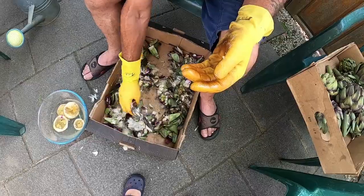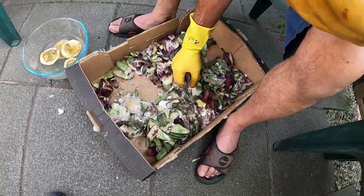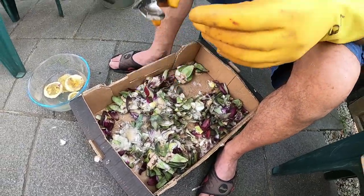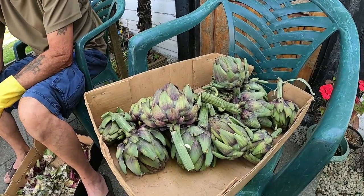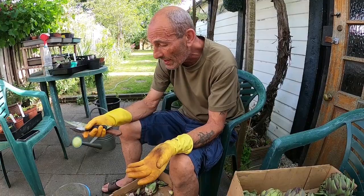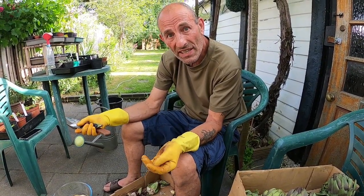As you can see, quite a lot of compostable material just from four. That gives you a rough idea of how to do it. It's a bit of a faff, as I said, but it's a nice tasty outcome at the end of it.